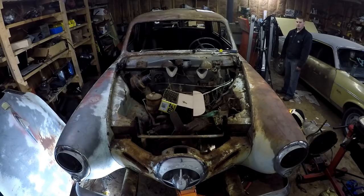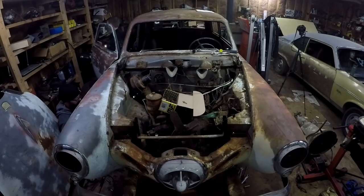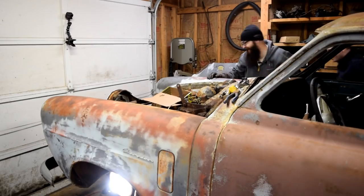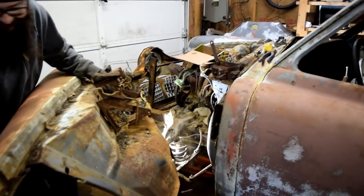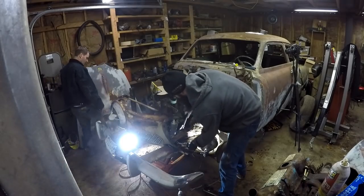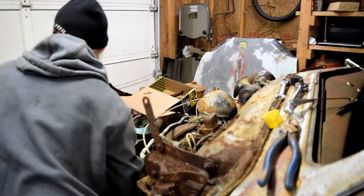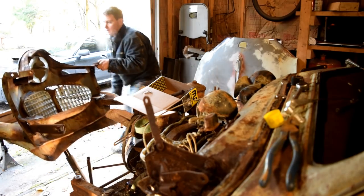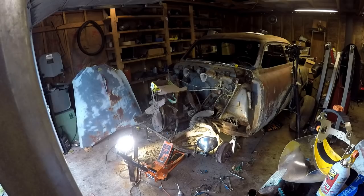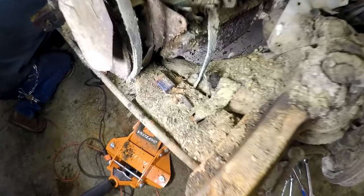Whoever thought that all the bolts would be breaking on a 70-year-old car. There it goes — never been so happy over a broken bolt. This is a sketchy setup: a swivel and wrench double-stacked with another wrench. She is a bullet nose — no more. Well, it looks so stubby in the front now. Man, this is freaking antique archaeology right here.